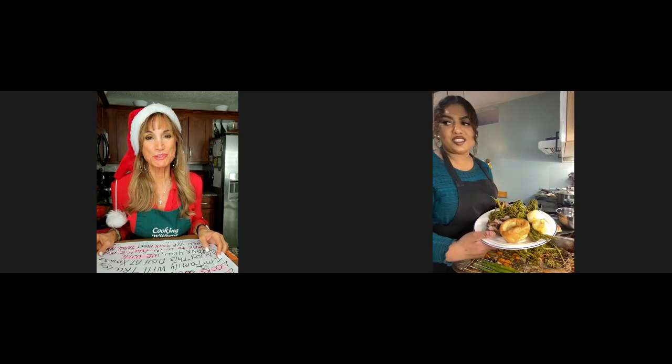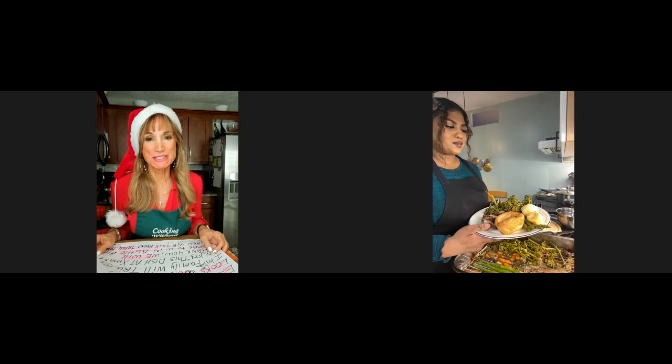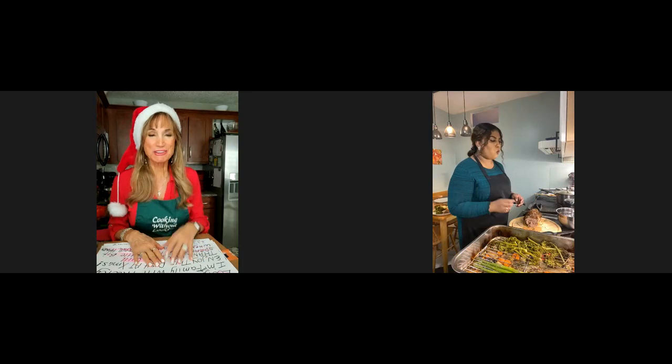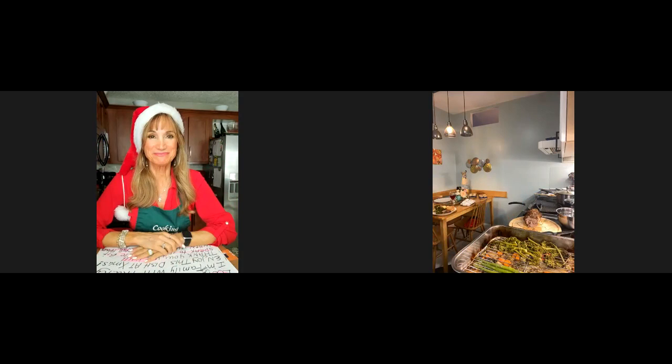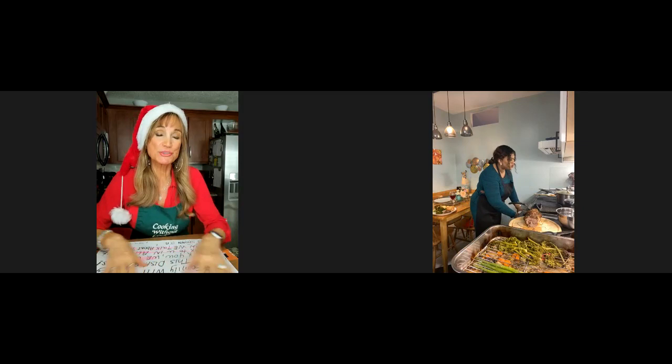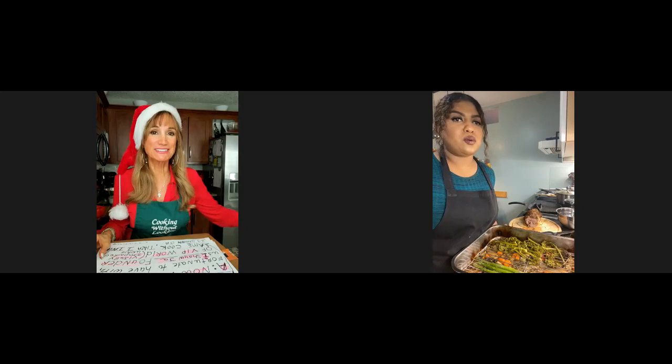That looks beautiful and complete. All the spices — I'm sure it tastes so delicious. We want to thank you so much. I'm going to have a little taste right now. Yes, please describe it for us! That's definitely — will you come back? We'll have you come back when we discuss Travel Hands. Yes, 100%. Thanks again.